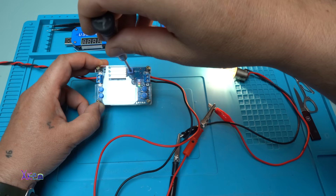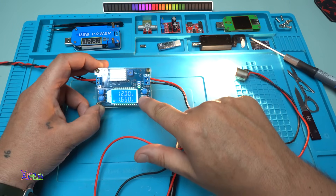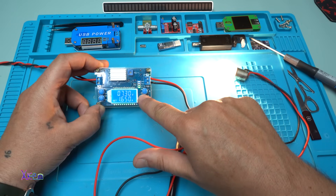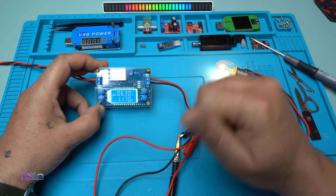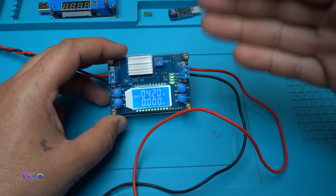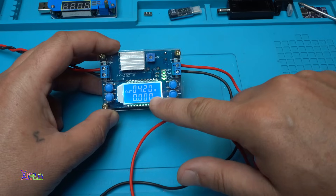Going more — yes, and also I can adjust the voltage if I want. 6.3 volts, 1.1 ampere — working like a charm, beautiful. Also, you can use this module as a charger to charge lithium batteries. You need to set it to 4.2 volts.